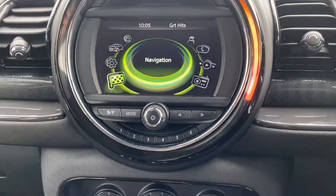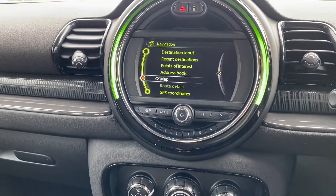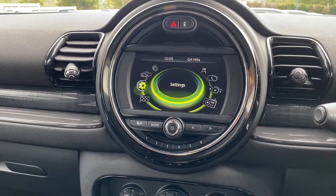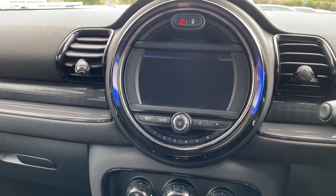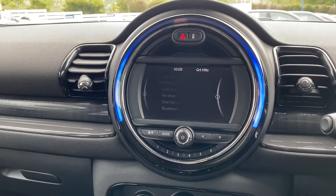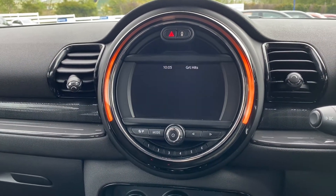Here's the main infotainment system, which you can control with this button down here. As you can see, it's got satellite navigation. It's also got your contacts, telephone for your Bluetooth connectivity, multimedia and your radio — and it does include DAB radio, as you can see.